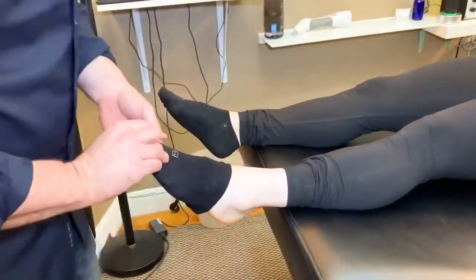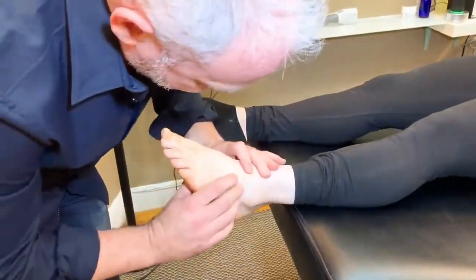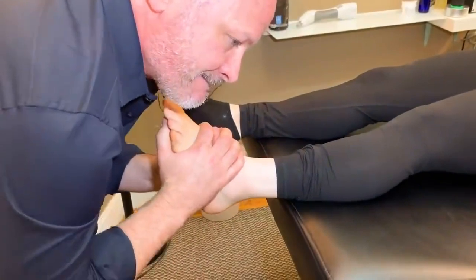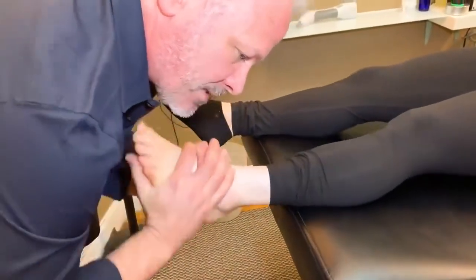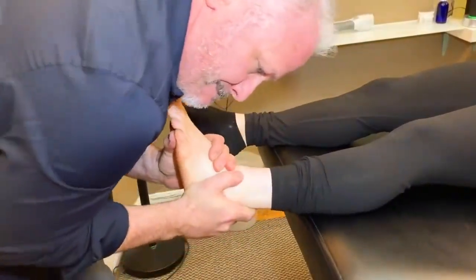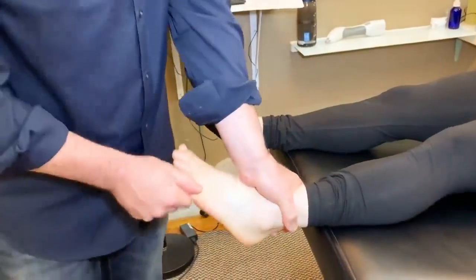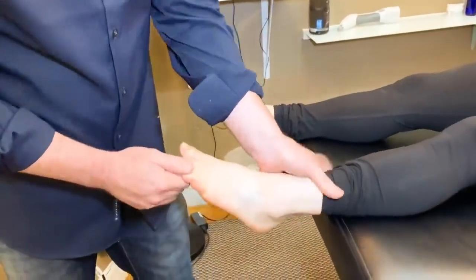I'm going to take this sock — hold on to it, don't lose it. I think I got it. Let me get the heel. So I'm going to grab the heel this time. There, I moved it. It's tough. That's been jammed for a while.